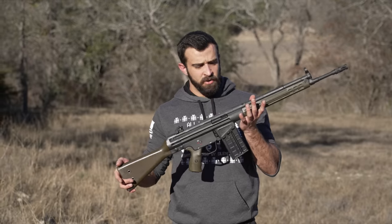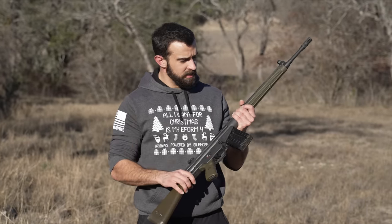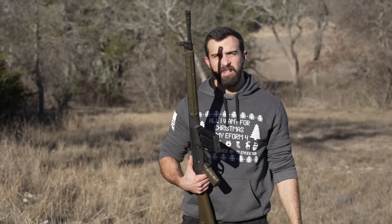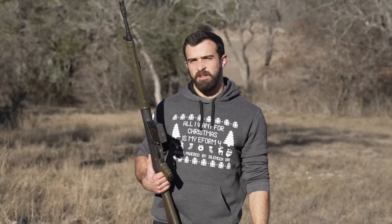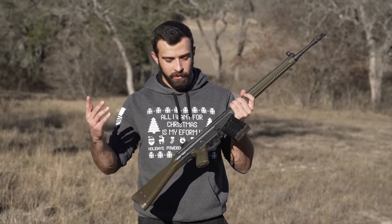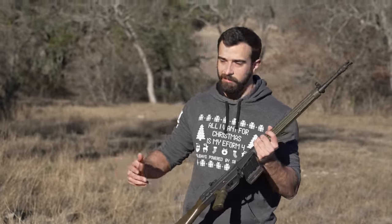The PTR-91 is the American replication of the HK G3. I'll be honest, this isn't Forgotten Weapons — I don't really know all that much history. All I know about the HK G3 is it was a pretty damn good gun in Modern Warfare. The PTR-91 is pretty cool — I like the OD green on it, it's .308, battle rifle type thing. Let's just shoot it.